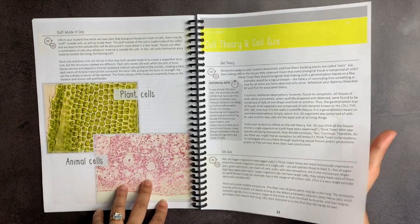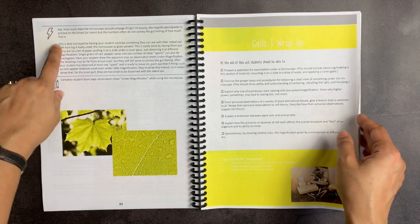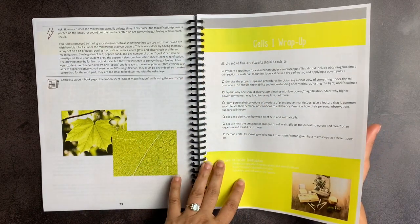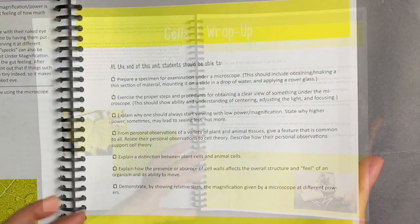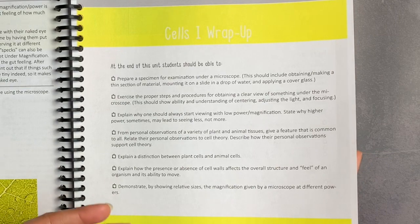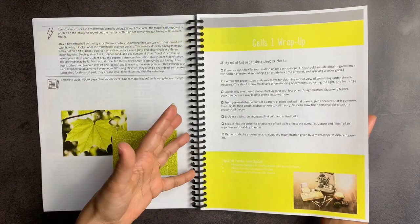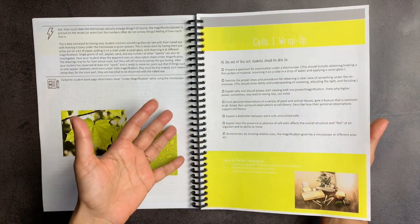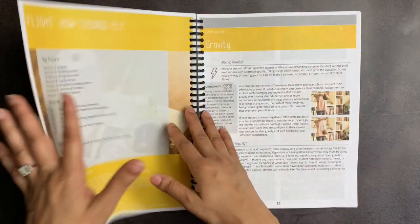The pictures are really beautiful and in full color. It'll tell you little suggestions like 'it is best conveyed by,' and then there's a wrap-up section at the end of this unit — they should be able to do these different things. This is a good way of analyzing: have I actually done what I needed to in this lesson? Did I convey these concepts? Did my student understand these concepts? And if not, we may want to look into further books, further videos, before you move on.